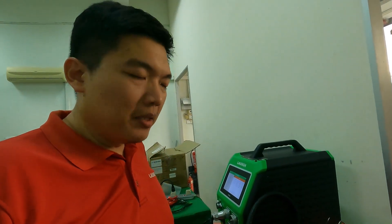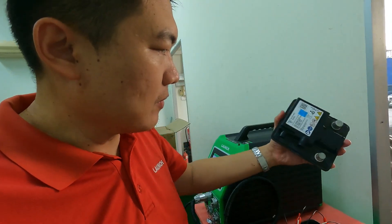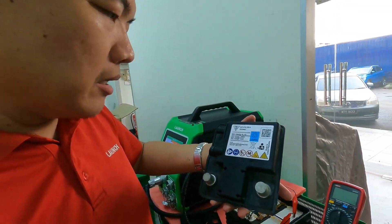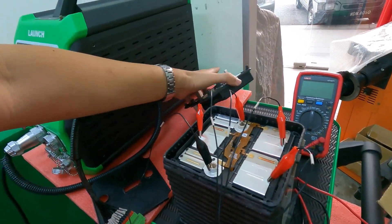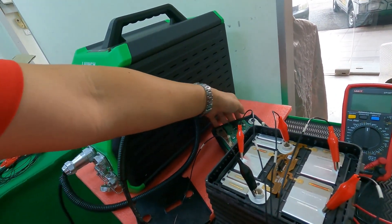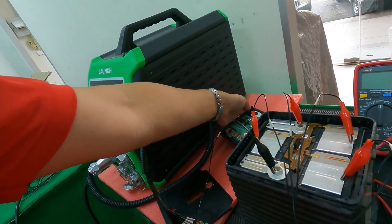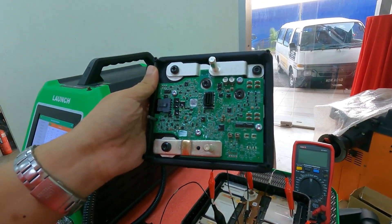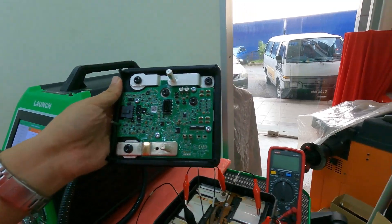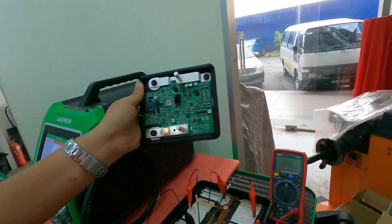Hello YouTube, today I'm repairing a Porsche 12V battery. This is actually the 12V battery — it's a lithium-ion battery. After there is a low voltage, the DCM will become locked. So the DCM needs to be unlocked with our X431-4G3. That's the fix.